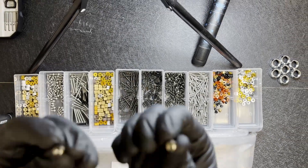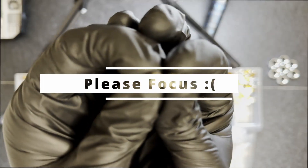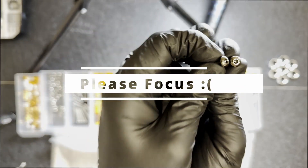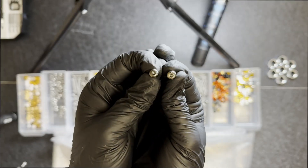Have you ever held a 10.9 carbon or stainless steel screw side by side? They may look similar — besides the stamp of course — but they behave completely different. Today we'll go over strength versus style and how we use both to create truly unique machines.